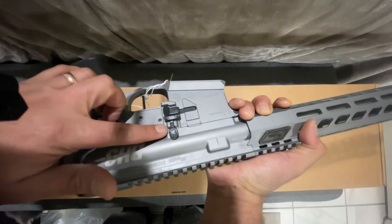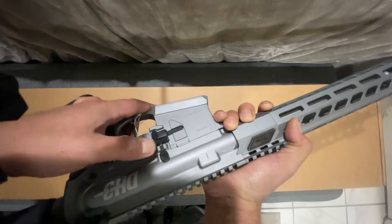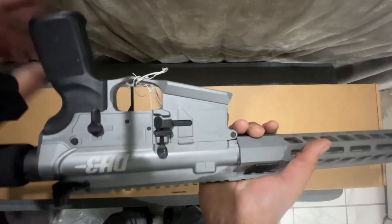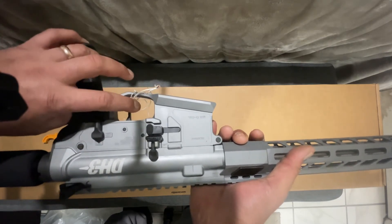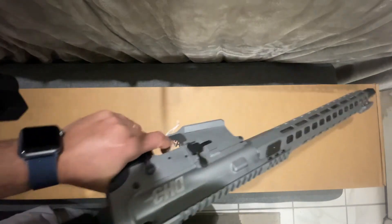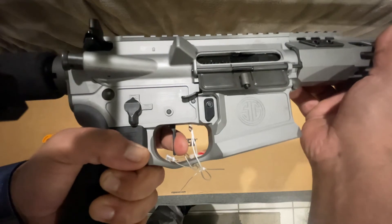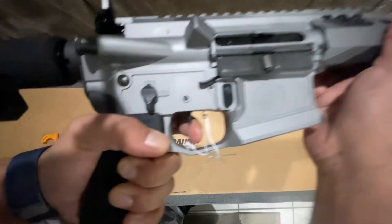They made the buttons for the bolt release bigger. It has a two-stage Elftmann trigger with a flat face, and the reset on this is insane. Let me show you on this side — see that? That's crazy.